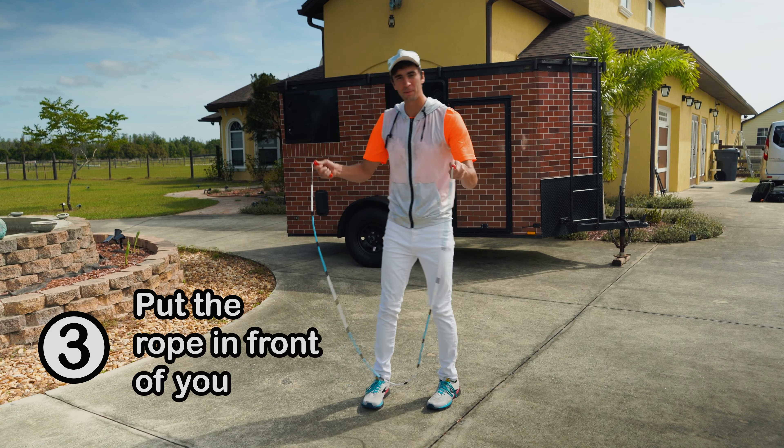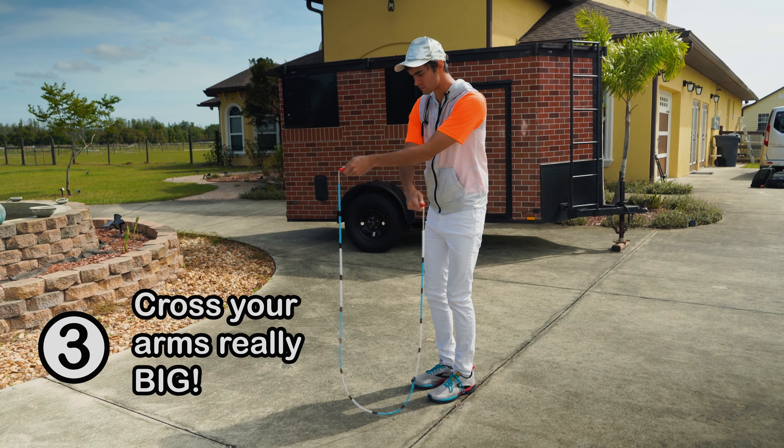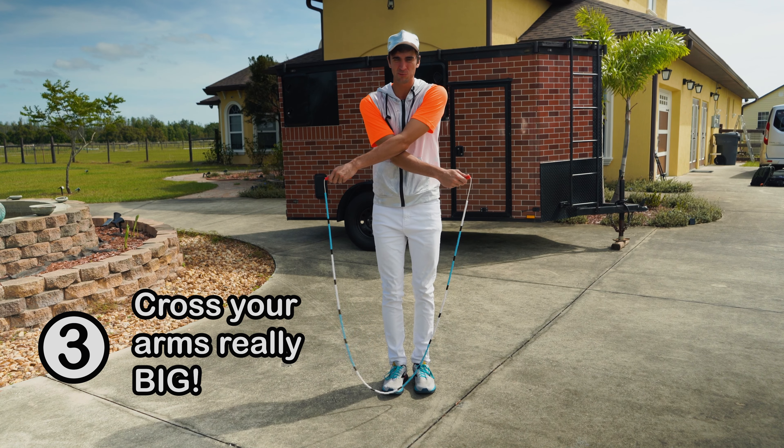So I want you to do this: put the rope in front of you, make that nice U shape, look at the U shape. Then cross your arms really big, like this. See how I'm crossing my arms really big?